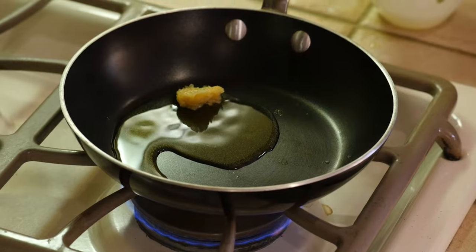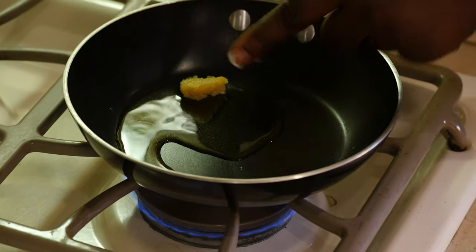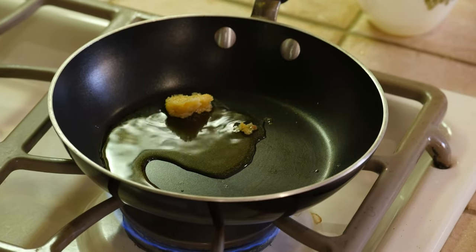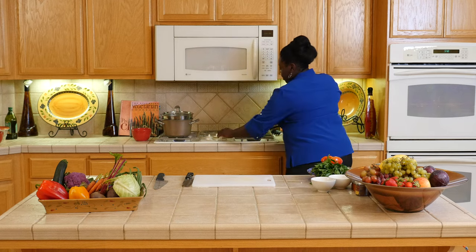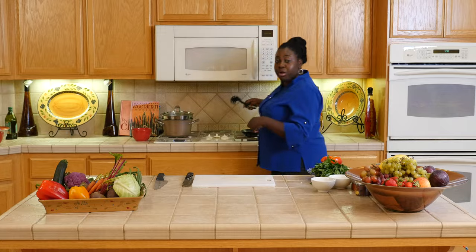You see how it's not sizzling — I don't want to burn the garlic, so I don't want the pan to be too hot. While this is warming up, it's almost done. I'm going to go ahead and move the broccoli.